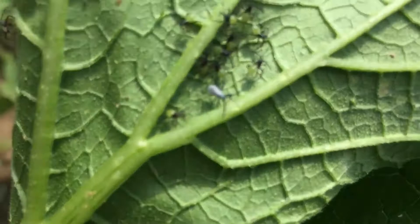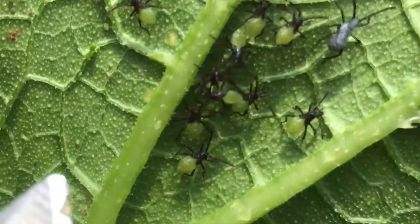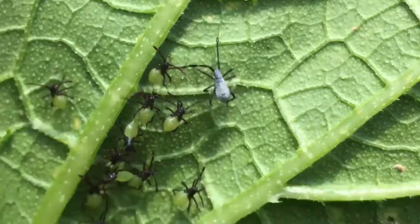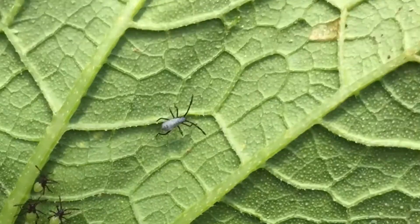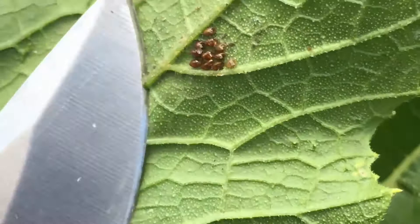Here's a bunch of nymphs — I'm going to roll it over so you can see these little nymphs moving around. They're kind of grayish in color, some of them are green, but they all have black legs.